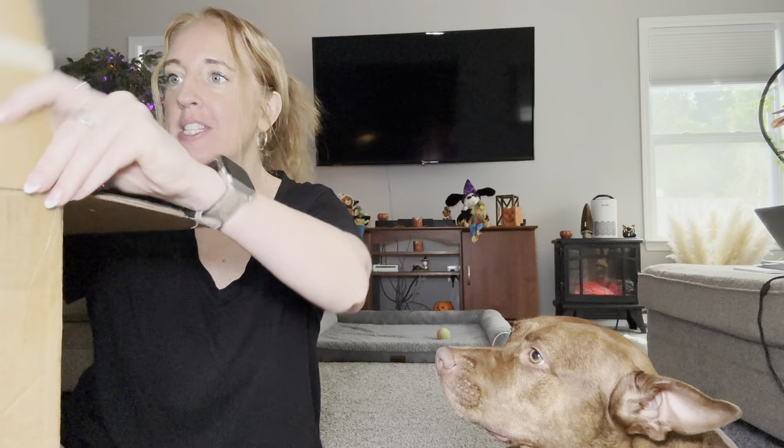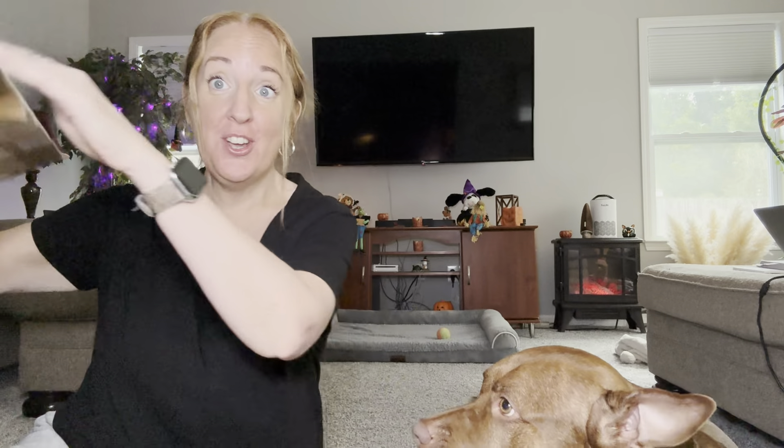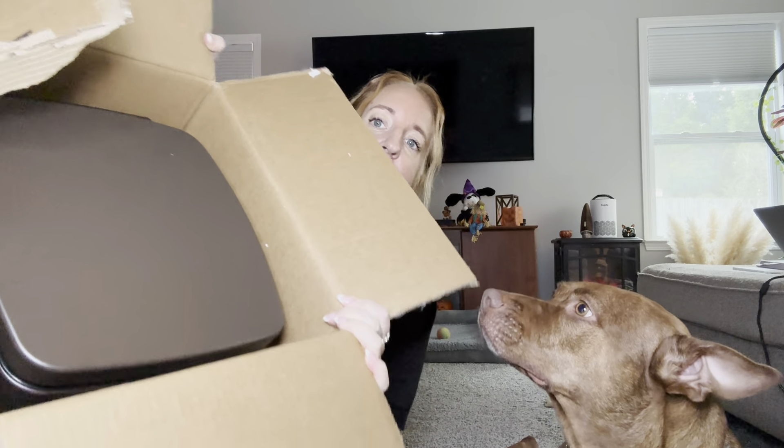I received this pet waste trash can and I want to go ahead and show you it. I am so excited about this. I do have a big dog so this is going to come in very handy for us. Here it is here.